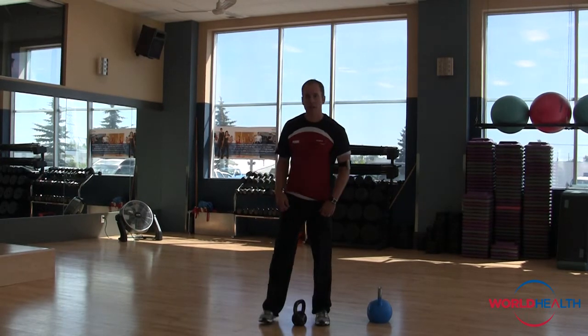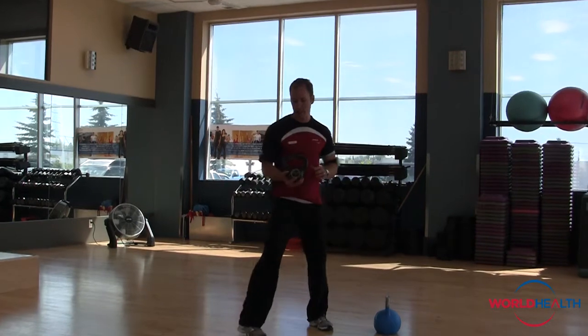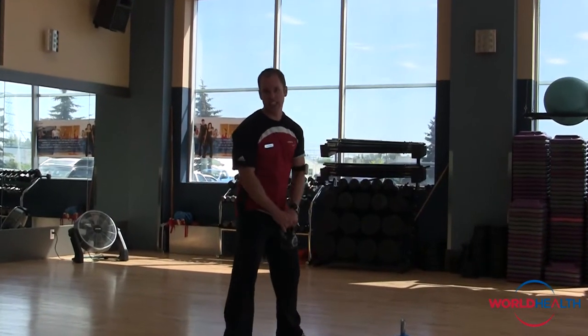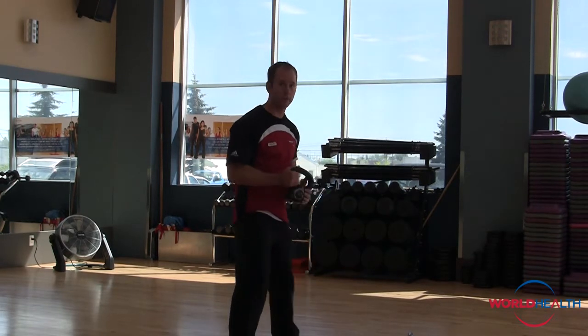Welcome back to the exercise of the week. What we have today is kettlebell training. Kettlebell was first originated, recorded in about 1704 in Russia, and it's made its way all the way to Canada. It took a while, but eventually got here.